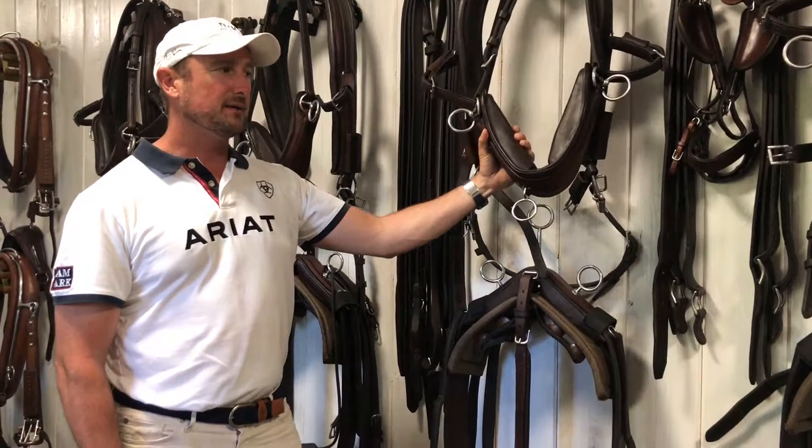Historically, people used to use their dressage harness in the cones driving, but we've gone to using this because this is what we train with all the time.